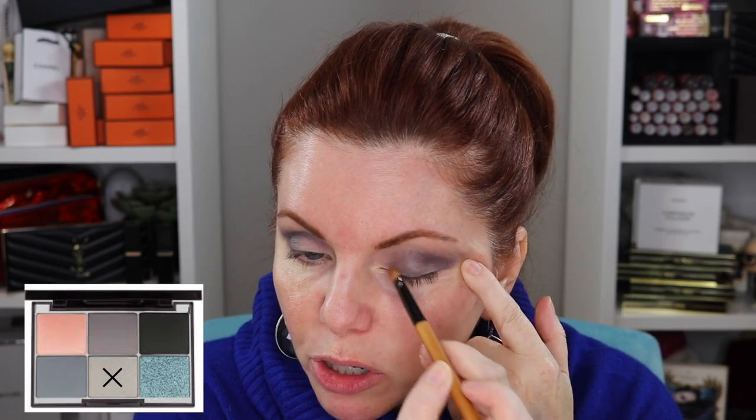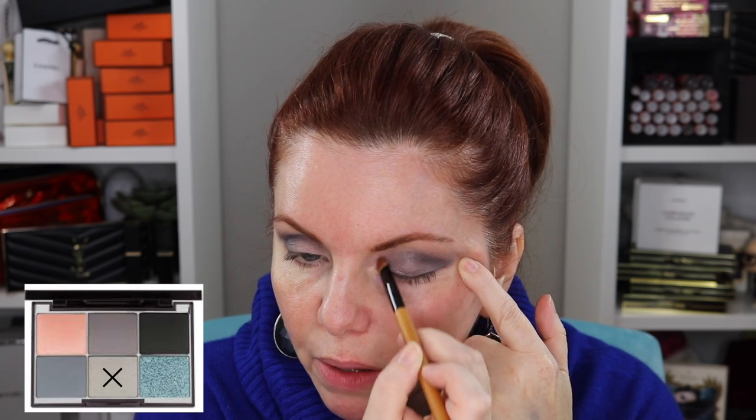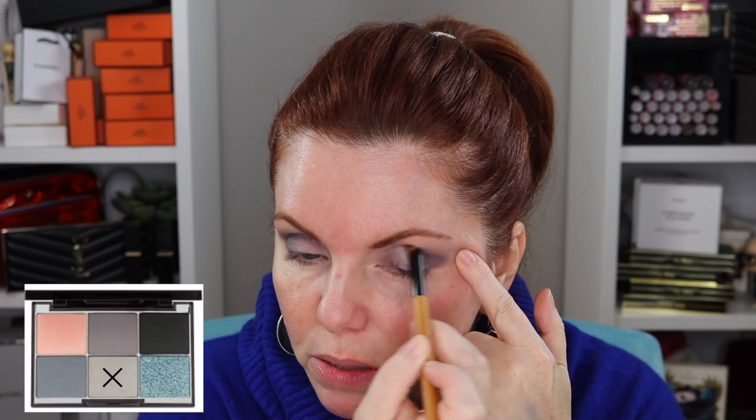I'm not going to use the black today since I think it'll be similar to the black in his other set. I have a new Coyote brush from Beautylish — let me try it. Taking that silvery gray shade and putting it on the eyelid. The brush seems to work well. Very nice — it's a good gray shade with a silver quality to it, a little more warm-toned than the other shade.